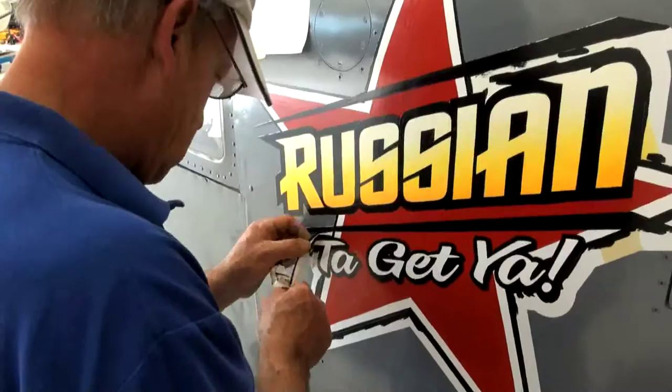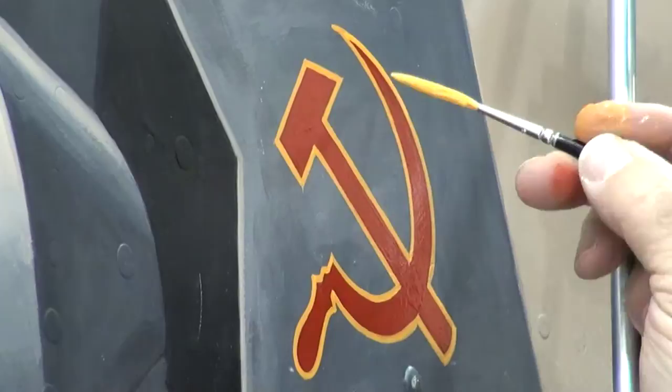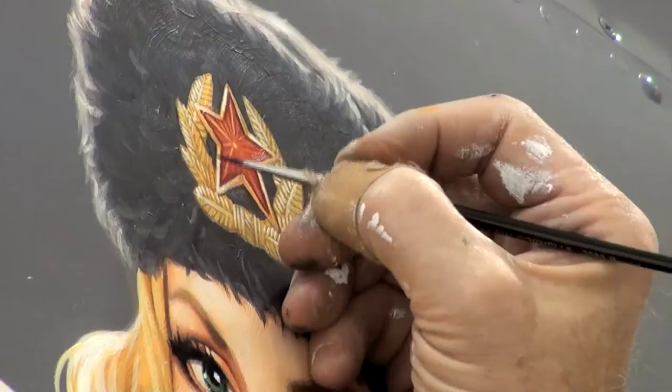As we were nearing completion of the painting, the client decided he wanted a Russian symbol on the bomb, and we came up with the hammer and sickle. I asked Howard to do that — take a look at how perfect it is. So we're at the end of the project, and I'm putting the final touches, including the red star on the girl's hat, which is taken from an old medal from the time frame.